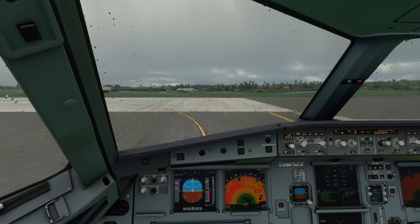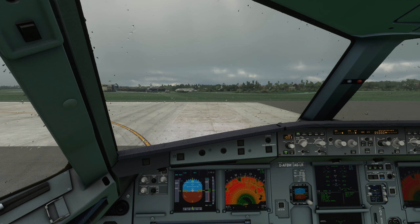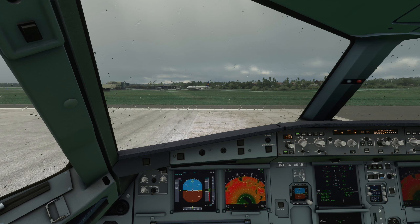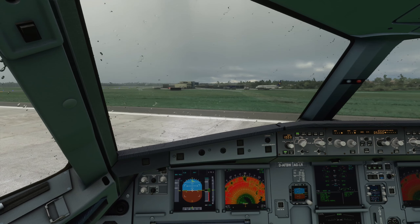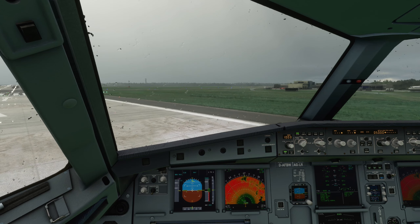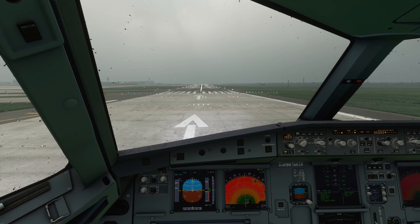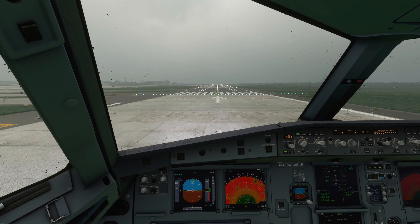Wenn dir mein kleines Tutorial zur Vorbereitung vom Start und vom Cold & Dark des A320 im Microsoft-Flugsimulator gefallen hat, würde ich mich super freuen, wenn du mir ein Abo, ein Daumen nach oben und sogar die Glocke da lässt, damit du kein weiteres Video verpasst. Ich werde versuchen, jede Woche ein weiteres Tutorial hochzuladen. Falls du noch Probleme mit irgendwas hast, komm gerne in meinen Twitch-Channel oder lass es mich in den Kommentaren wissen. Ansonsten wünsche ich dir natürlich always happy Landings und bis zum nächsten Mal.